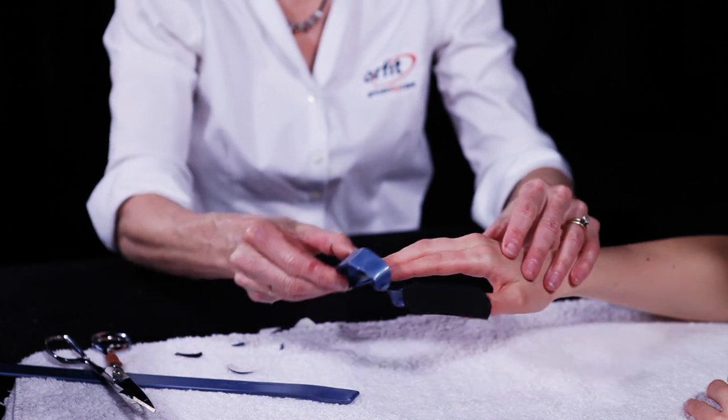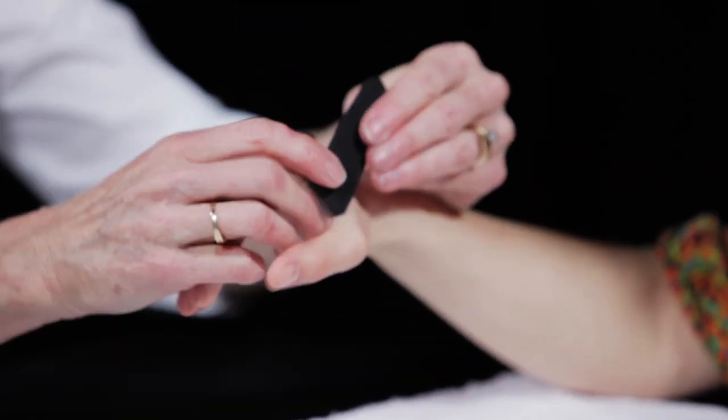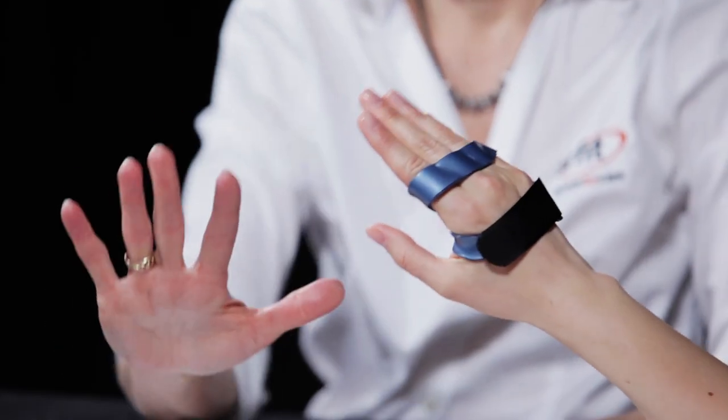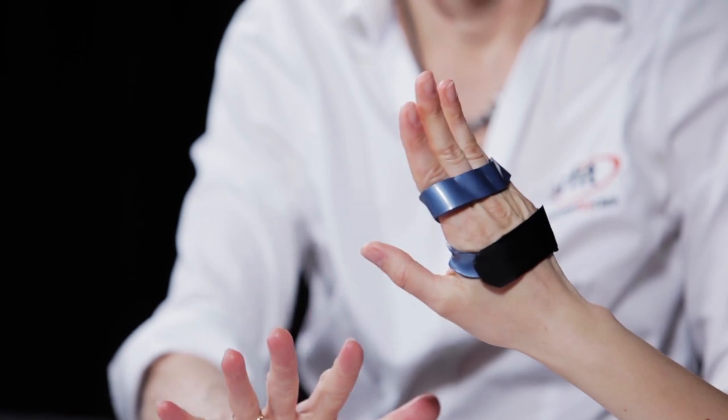Slide the orthosis over the fingers and secure the strap. Check the fit and effectiveness of the orthosis by asking the patient to extend the fingers. The orthosis will prevent hyperextension of the MCP joints while allowing full finger flexion.